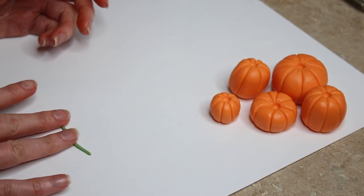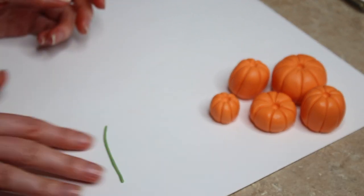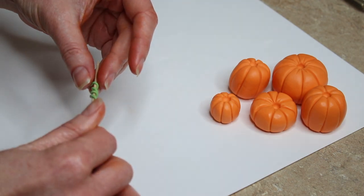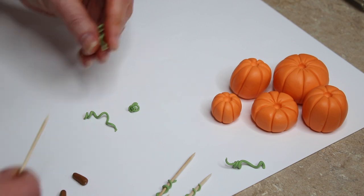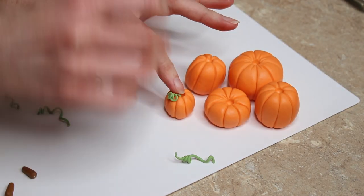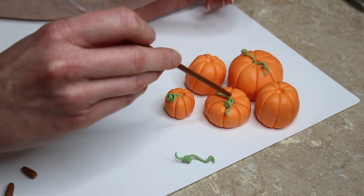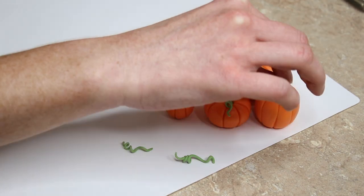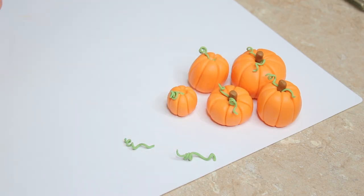To make little twisty vines I colored some paste with Christmas green by Sugar Flare, rolled it into really thin sausages, wrapped them around cocktail sticks, and left them to firm up. Once firm I slid the cocktail stick out, leaving a nice coil. For the stalks I colored some paste with autumn leaf and woodland brown, then rolled small sausages. To assemble, I indented a hole in the top of each pumpkin with a cell stick, painted water inside, pushed a twisty vine in, then the stalk on top.